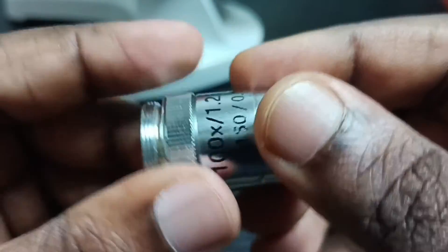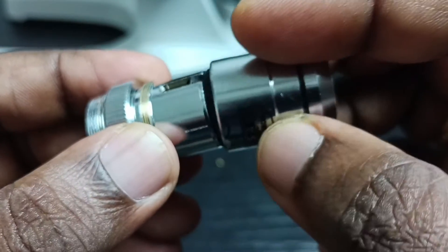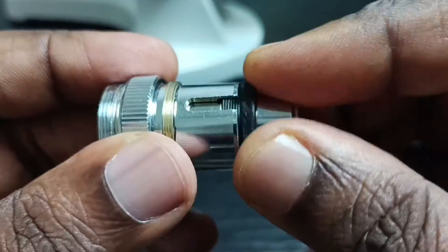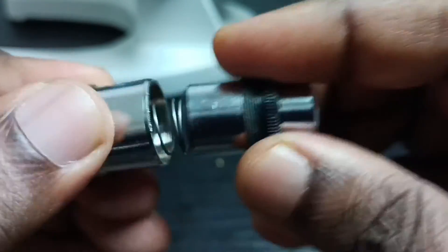So this is just an example — I have to clean it, that is why I didn't put that screw in. This way we can open the optical lens of a microscope and clean it. I hope you have enjoyed this video, please check it out.